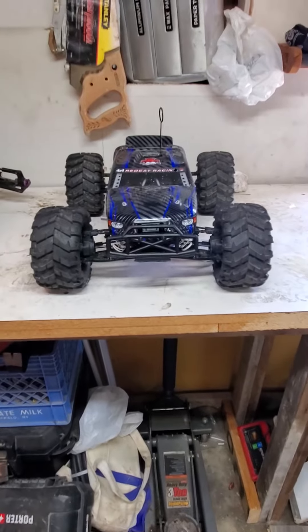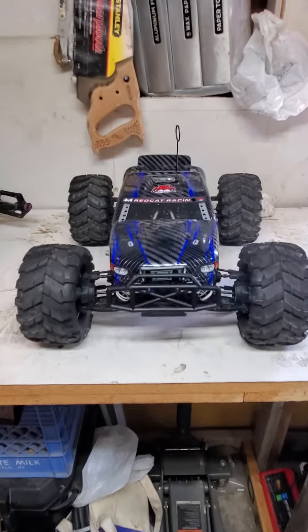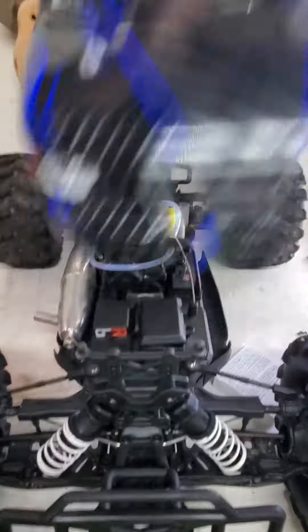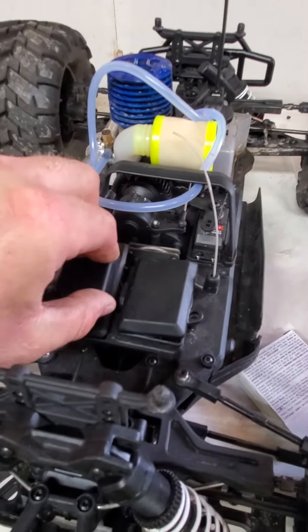Hey everybody, today I just wanted to talk about something I wanted to show everybody with my Redcat Racing Earthquake 3.5. Open it up real quick — it has to do with the battery compartment. So if you open it up here,